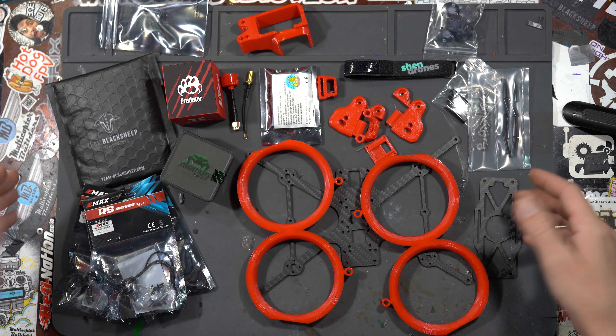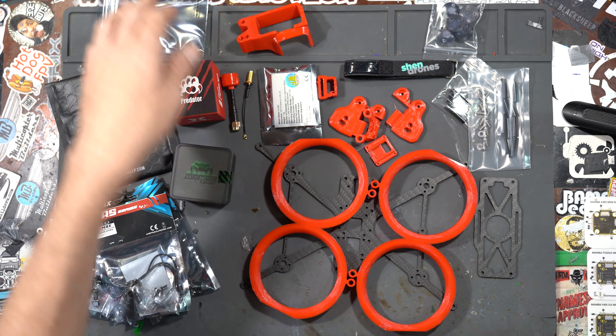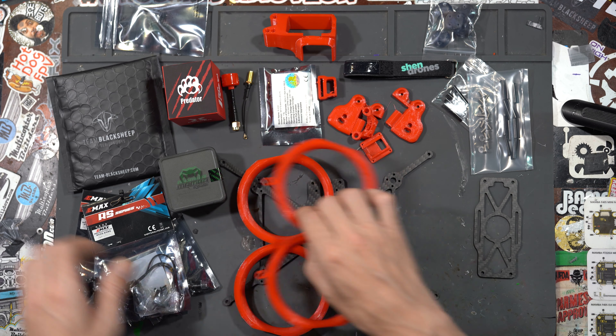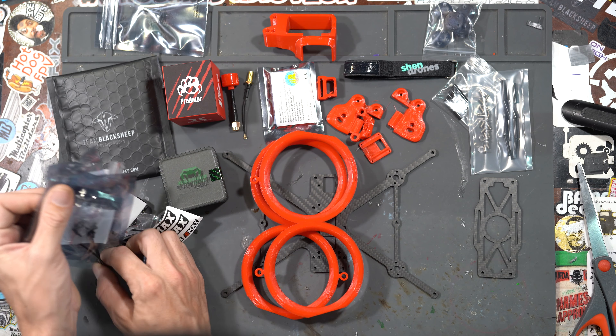Everything you see here are the parts you need to build a Slam Squirt. We've got a frame, ducts, motors, VTX, stack, camera, receiver, prints, skid, screws, standoffs — all the goodies. First thing to do is put the motors on.